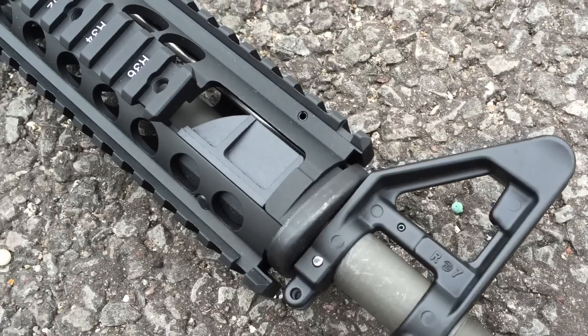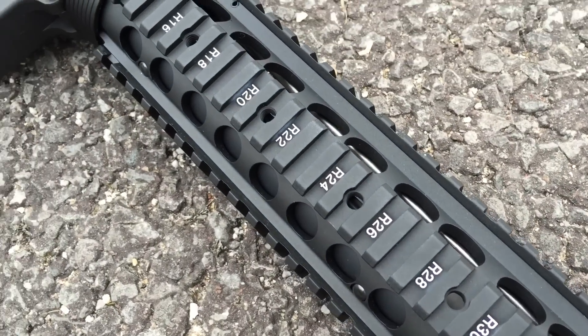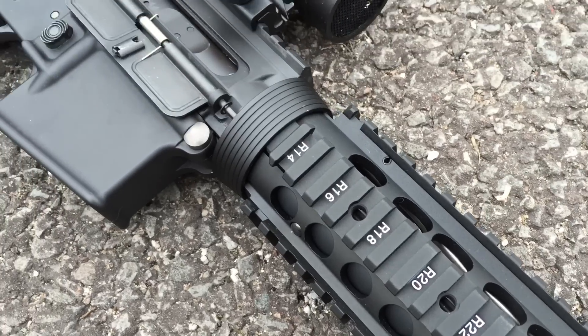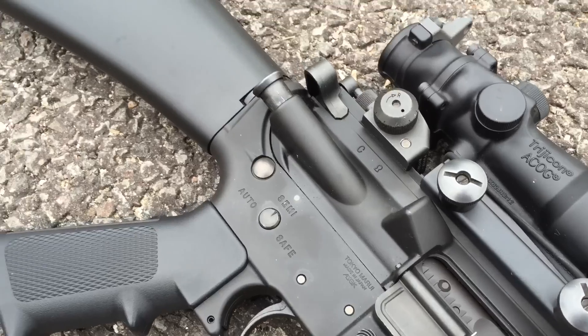Nice US Marine style M16A4. For this build, I used the GMP M5 RAS frontset for the WA M4 gas blowback series along with the Spear Arms barrel adapter and the Modelworks Airsoft M16A2 buttstock.